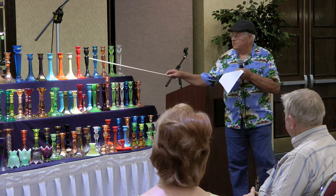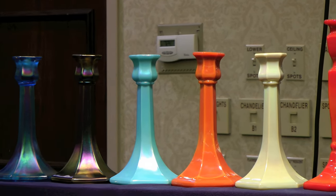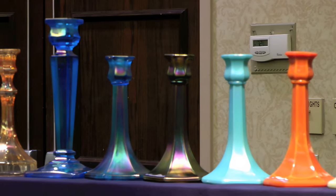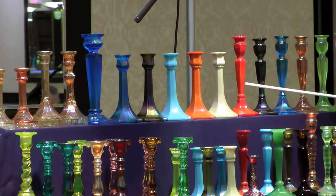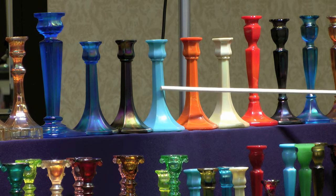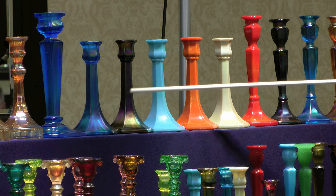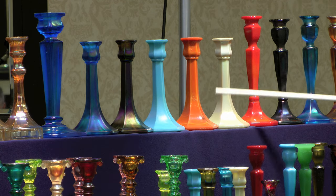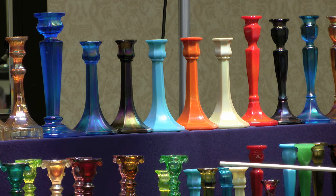Now we'll go on to the Northwood. I bought some that are not carnival but they are Northwood candlesticks. They made them in carnival in certain colors, but these are Chinese coral, ivory, jade blue, russet green, and celeste blue. The 657s are the tall trumpets and the 658s are the short trumpets. I have those in about the same colors.